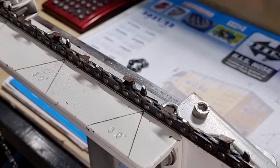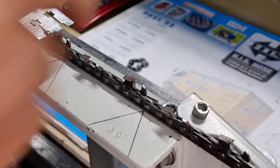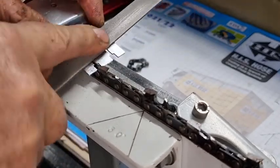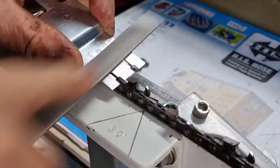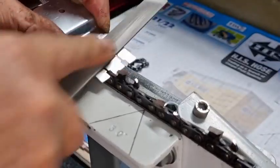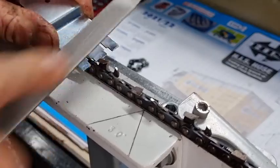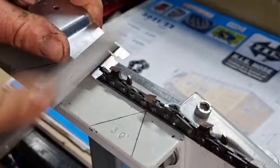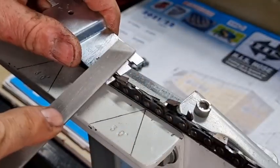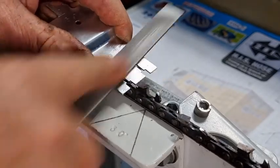Hey, good day YouTubers. Just doing a bit of a chain depth gauge raker check. This chain's only been used about twice and I want to run over and check it. As you can see it doesn't take that long. The progressive depth gauge - to me it's still the best once you get used to it. Very fast, very quick. I've got a fair bit of firewood to chop up and the chains been sharpened but the depth gauges haven't been checked.